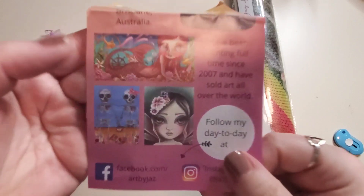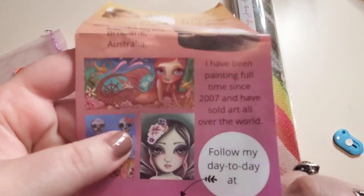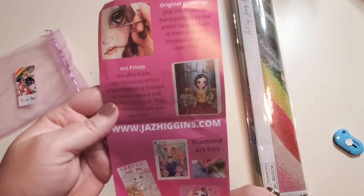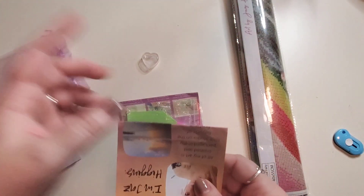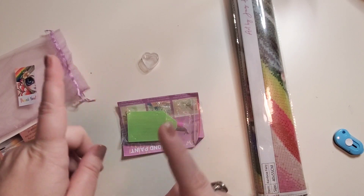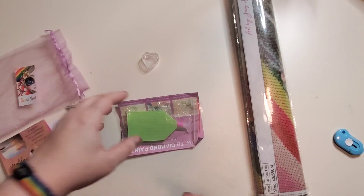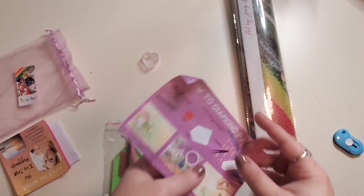So Jazz - if you guys don't know Jazz, she is an Australian-based artist. Look at her work - she does pop surrealism. I love this and she is sweet as can be. I actually interviewed her for Alice in Winter Wonderland, I will make sure to link that up in the eye. It is a video that was exported from an Instagram Live and put onto YouTube, so I do apologize if the framing of it is odd.